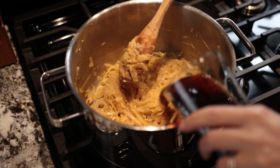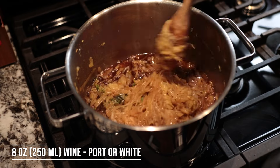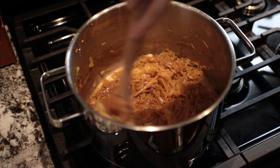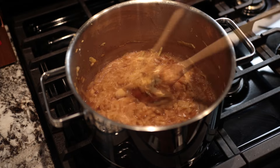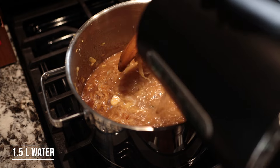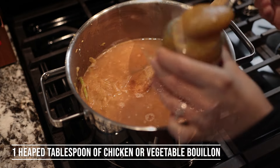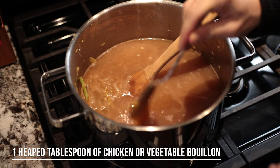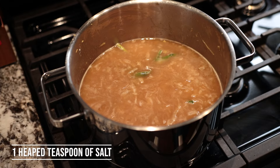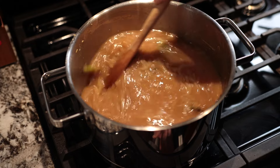Now add the wine — I'm adding 8 ounces or 250 milliliters, either white wine or port wine. Then add water, or if you have a broth you can use that. I don't have broth so I'm adding some chicken bouillon — you can use vegetable bouillon as well. Also add one teaspoon of salt, and we may need a little more later. Raise the temperature and let it simmer for 10 minutes.